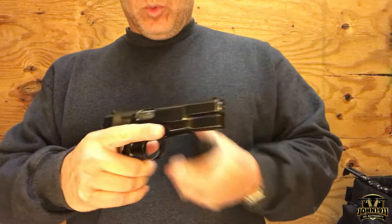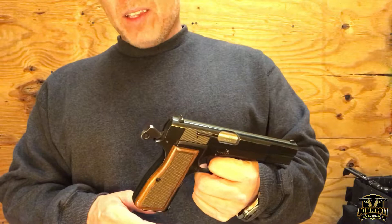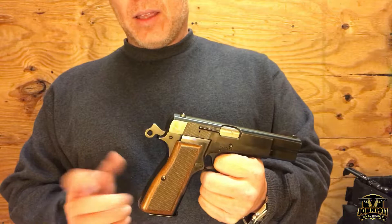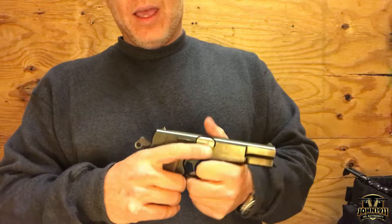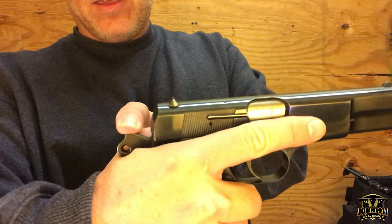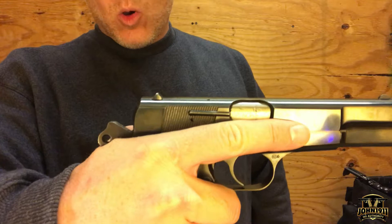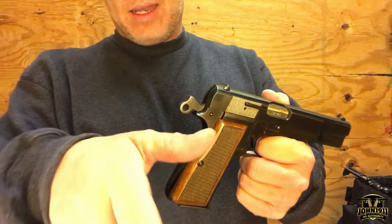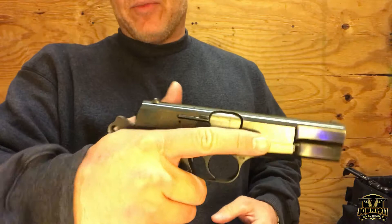I should take this opportunity to show why the beaver tail is so popular on 1911s and why you see a lot of aftermarket tricked-out Browning High Powers with a beaver tail added. I have largish hands — definitely on the larger end of the spectrum — and in a modern shooting grip, grabbing high on the pistol, you can see that when the gun cycles it would cut or pinch the skin on my hand. A few shots here and there wouldn't matter much, but a full range day of hundreds and hundreds of rounds, I would probably have a bloody cut in the web of my hand, which becomes kind of a drag for someone who likes to shoot a lot.